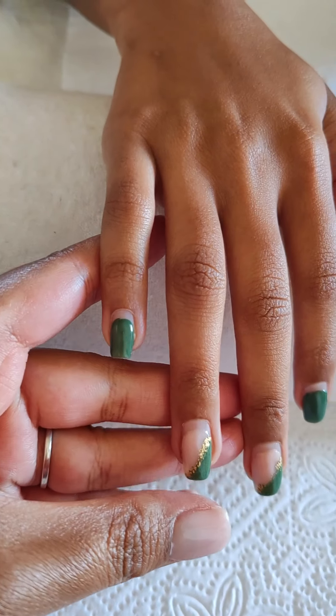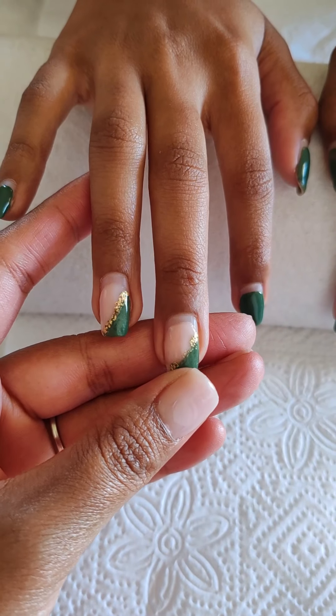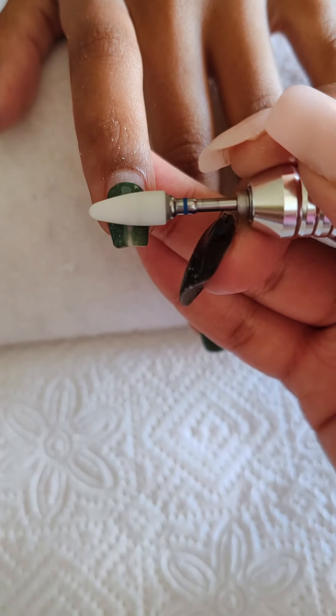Hi everyone, let's do my friend's nails. I did the set for her for Christmas and it's time for a new set, so I'm just going to file off the gel.